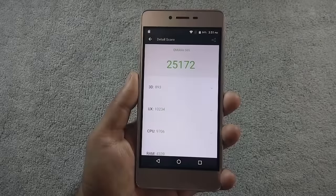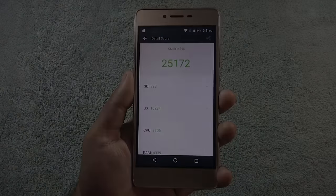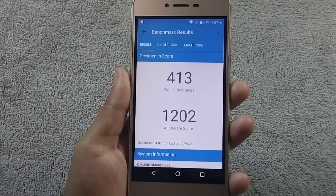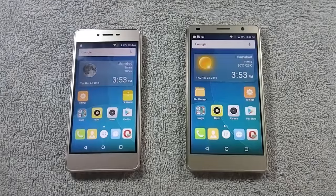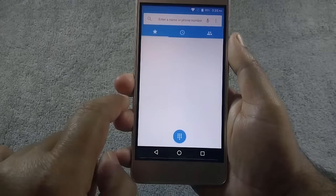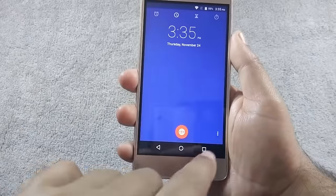Let me show you the benchmark scores. Here is the Antutu score, and here are the Geekbench single and multi-core scores. I will make a comparison and speed test video of the Q-Mobile S6s with the Q-Mobile S6 Plus, so please subscribe to my channel to get notified when that video is available. Day-to-day performance of the phone is fast, and I have not noticed any lags or hiccups.